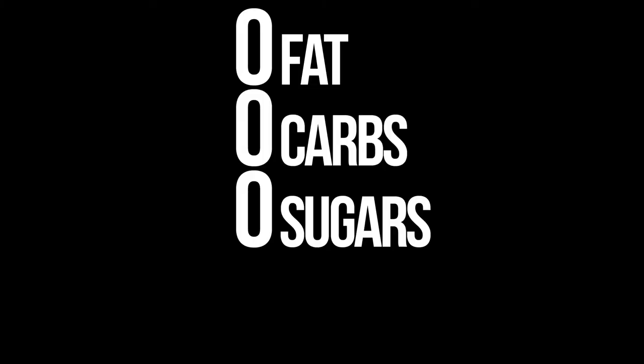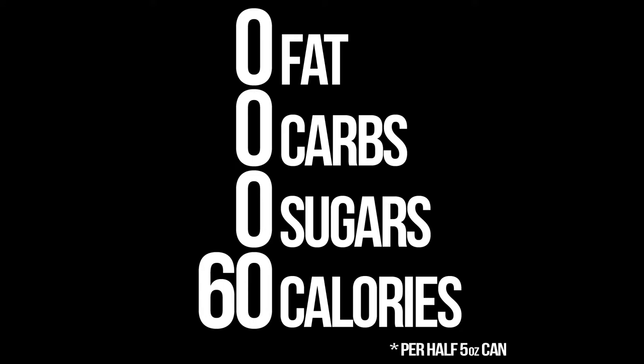And that's where Bumblebee Solid White Albacore Tuna comes in. Because it has zero fat, zero carbs, zero sugars, and only 60 calories in half a can.